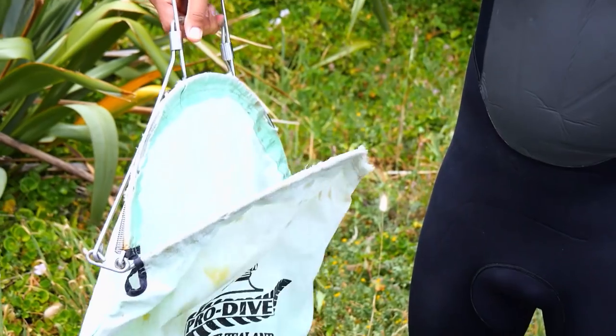Tools of the trade: you're going to want some gloves because these things are spiky — you don't want to spike your hand — a knife to get them off, and a sack to put them in.